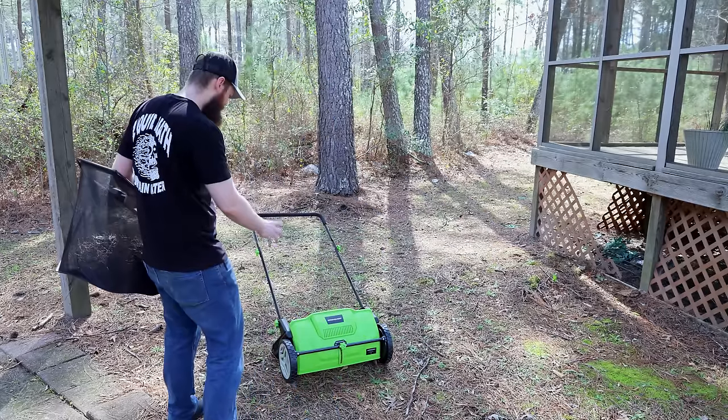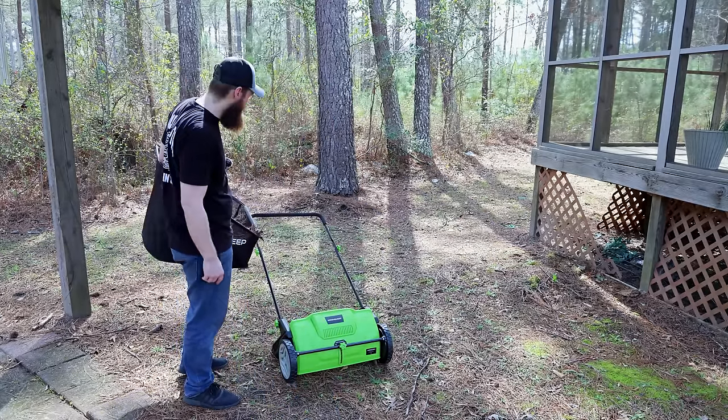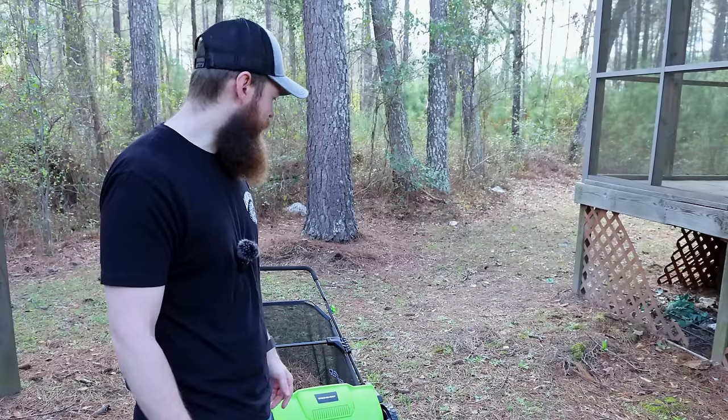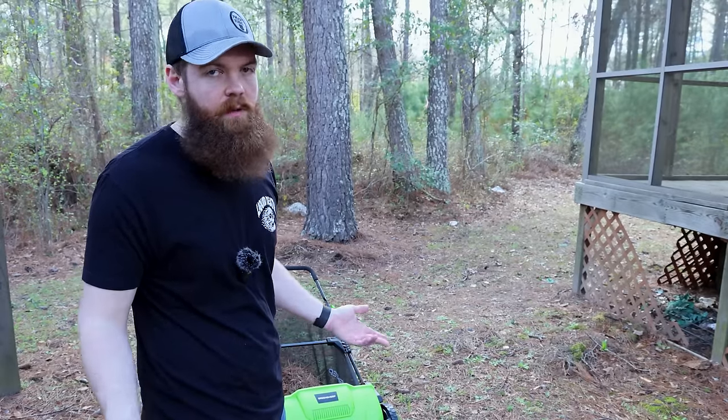This thing is probably mainly just geared towards leaves. Other than that, it does a decent job at the leaves. I just don't like how it leaves that bottom layer, still leaving the need for you to rake, which kind of defeats the purpose — because if you're going to have to rake anyway, you might as well just rake the whole thing. But I think the idea is good and I like it. I just feel like it could be better.